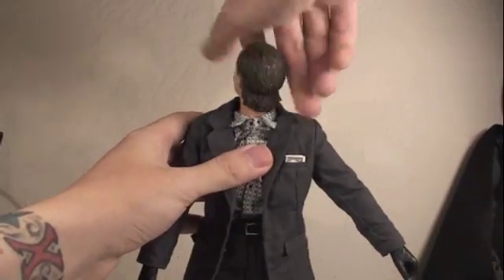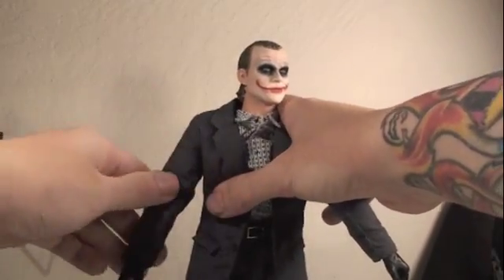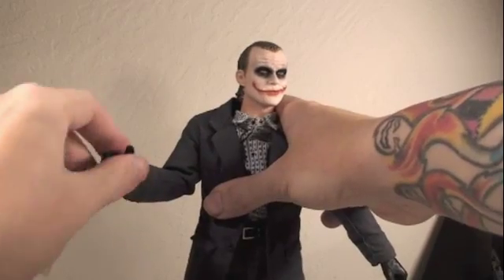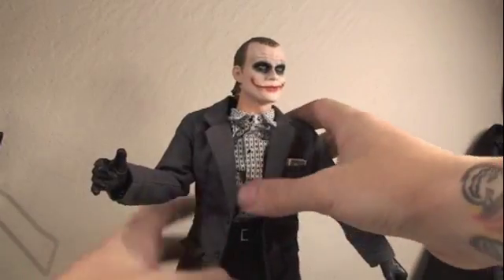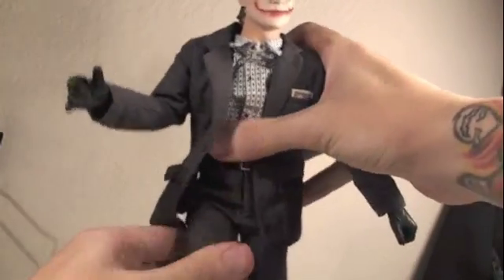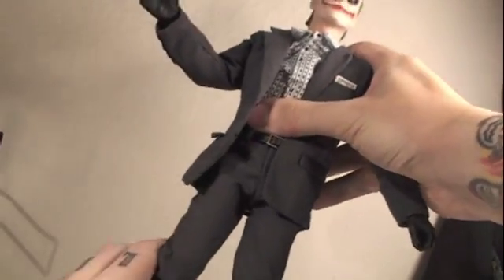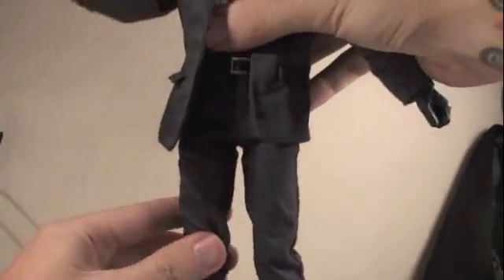For articulation, Joker's head can rotate 360 degrees as well as go up and down. His arms can rotate 360 degrees but get hindered by the coat, though he can go in and out. He can bend at the elbow, rotate 360 degrees at the elbow, rotate 360 degrees at the wrist, and go in and out a bit. He does have 360 degrees of waist articulation, but hindered by the clothes. His legs can go forward and back, in and out, bend at the knee, rotate 360 degrees at the knee, and his feet can go forward and back and rotate 360 degrees. So lots and lots of posability.